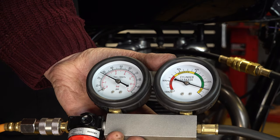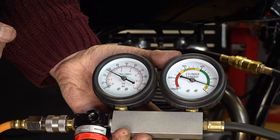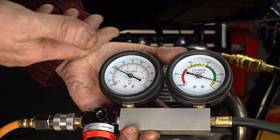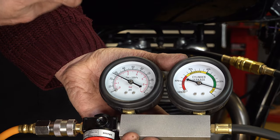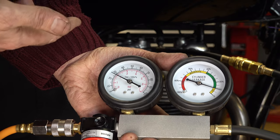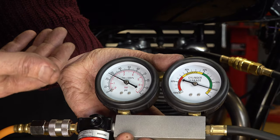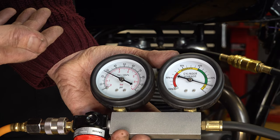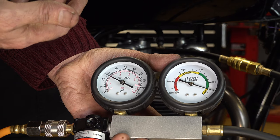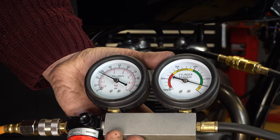I'll do exactly the same with the other side. Now, if you did have a leak, what you need to do is listen, because you can hear the air escaping. If you can hear the air going down the exhaust, it's a problem with the exhaust valve. If you can hear it coming out the carburettors or the air box, it's a problem with the inlet valve. If you can hear air going down into the crankcase, you've got a problem with piston rings or perhaps a damaged piston. If you've got a damaged cylinder head gasket, you should be able to hear air escaping around the cylinder head. You can usually hear them quite clearly, but if in doubt you can use a stethoscope to listen more closely.